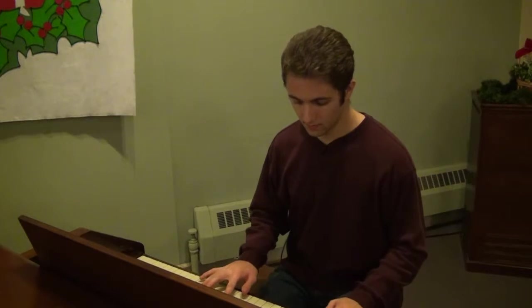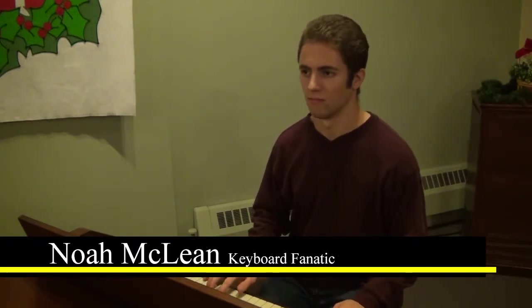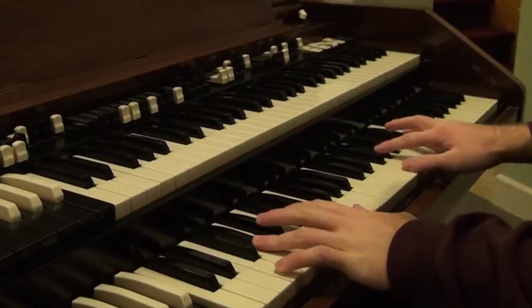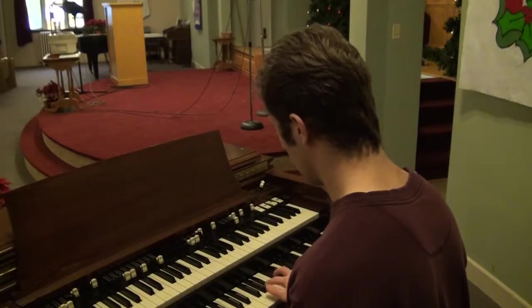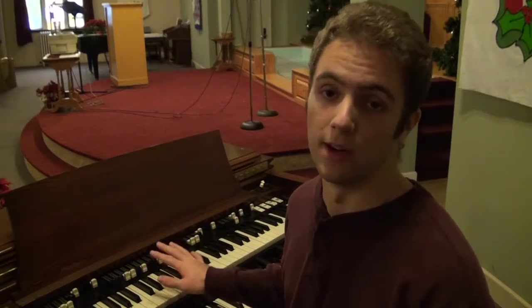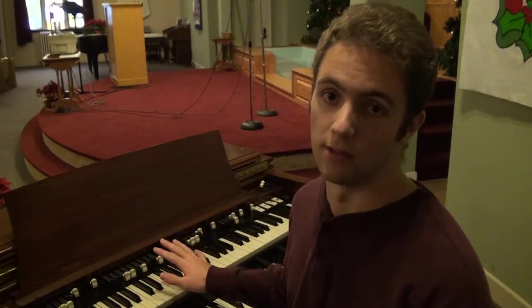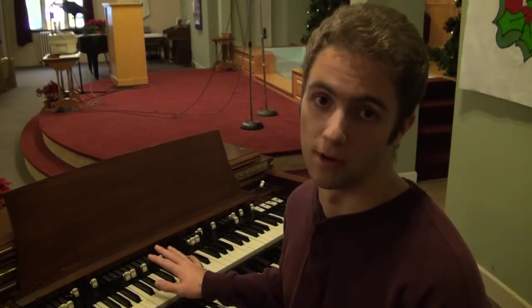But did you know keyboard instruments weren't always like this? This is a Hammond C3 organ. Now while it has a very interesting and unique sound, it was originally made to replace the oldest keyboard instrument of all time, the pipe organ.